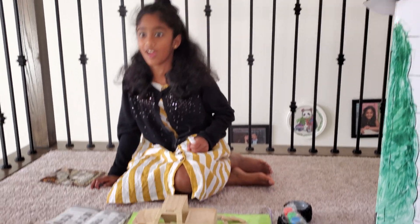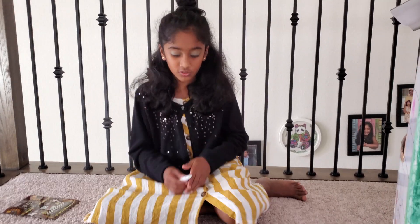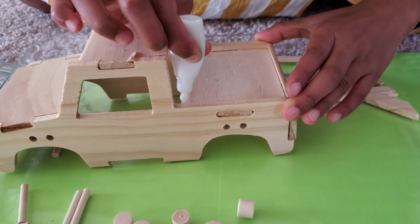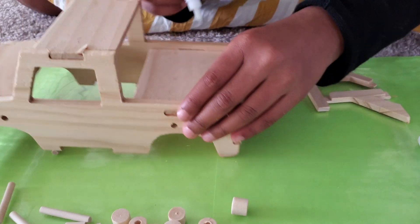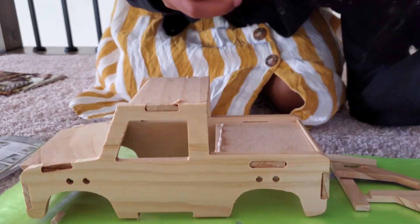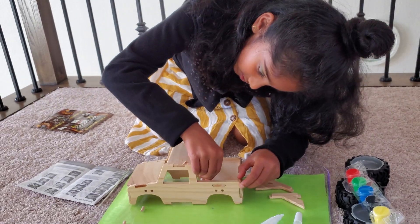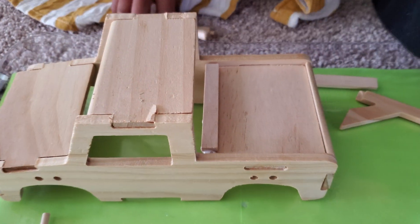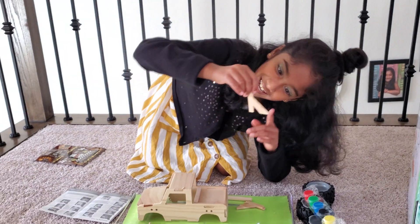Finally, step four — it took a lot of thinking to figure it out but we finally figured it out. What I'm going to do is take a straight beam, but first I need to add some glue and apply it to the edge here. Now taking the straight beam and putting it down. I think that should be enough glue.